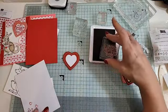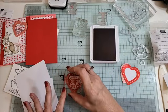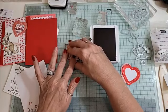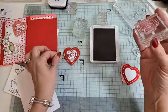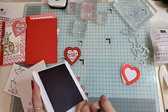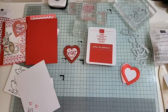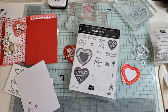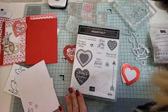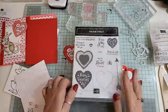You can put any sentiment in there that you want. It doesn't quite fit — so let's find a sentiment that will fit in your heart. Actually, let me grab the proper stamp set that goes with the heart punch pack. These are the two heart punches and this is the actual stamp set — it's in the annual catalog.